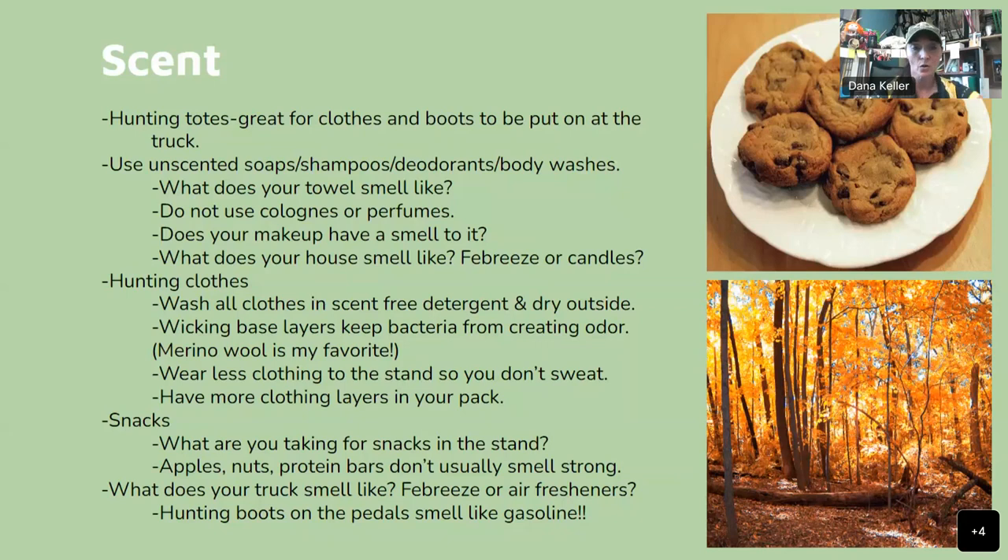As far as snacks go, if you're turkey hunting you can take jerky, cheese, and sausage trays because turkeys don't have a good sense of smell. But for deer hunting, you don't want strong-smelling things like summer sausage that you'll get on your hands and then touch your bow or stand. Apples, nuts, and protein bars are great snacks — they usually don't smell very strong. If you take an apple, you can even chuck it down on the ground and watch squirrels enjoy it.